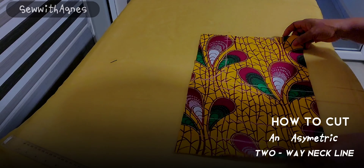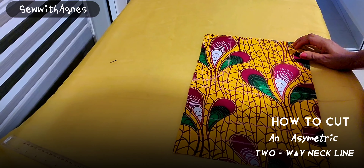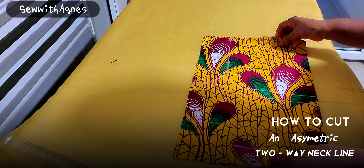Hello my wonderful people, I hope you are all doing great. Welcome back to my channel Sew with Agnes. I'm Agnes and today we're going to cut and sew an asymmetric two-way neckline.